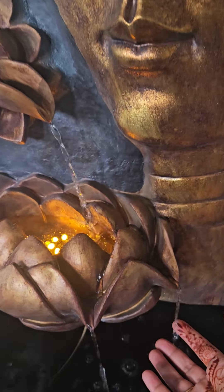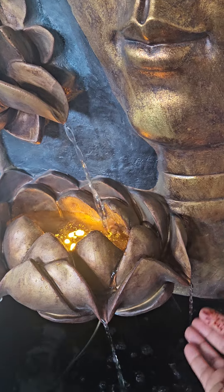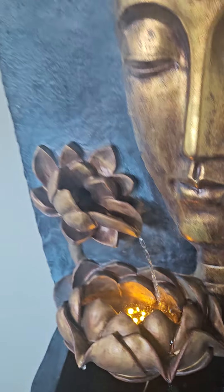I'm thinking of adding some lotus here in this area, so that the water will fall on the lotus and it will not be very loud.